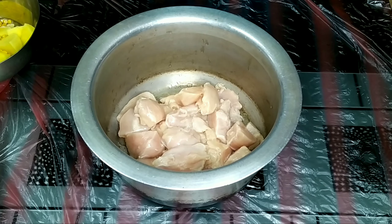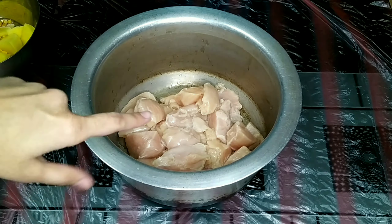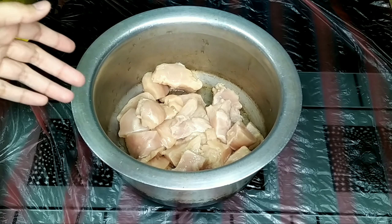We are making chicken burger. This is a burger — half kg chicken. That's it! Half kg chicken.